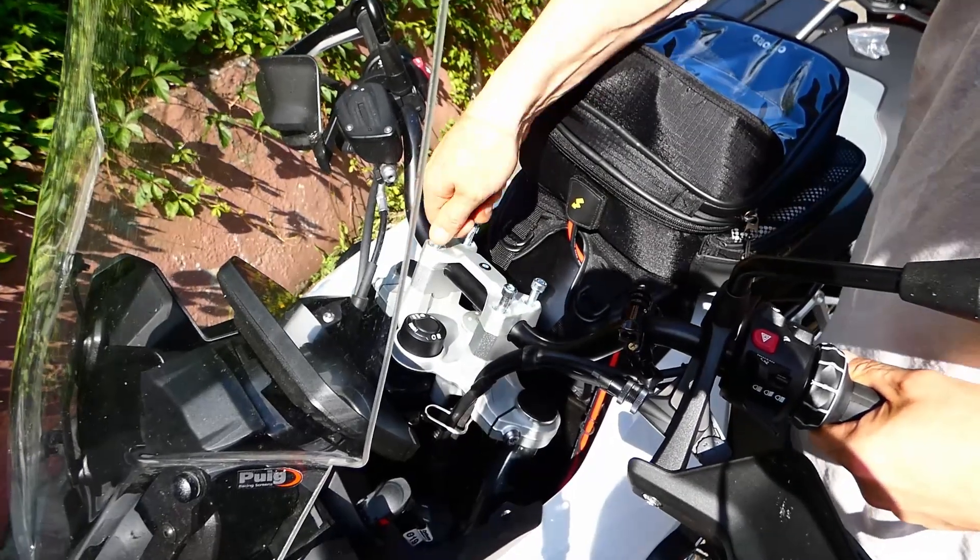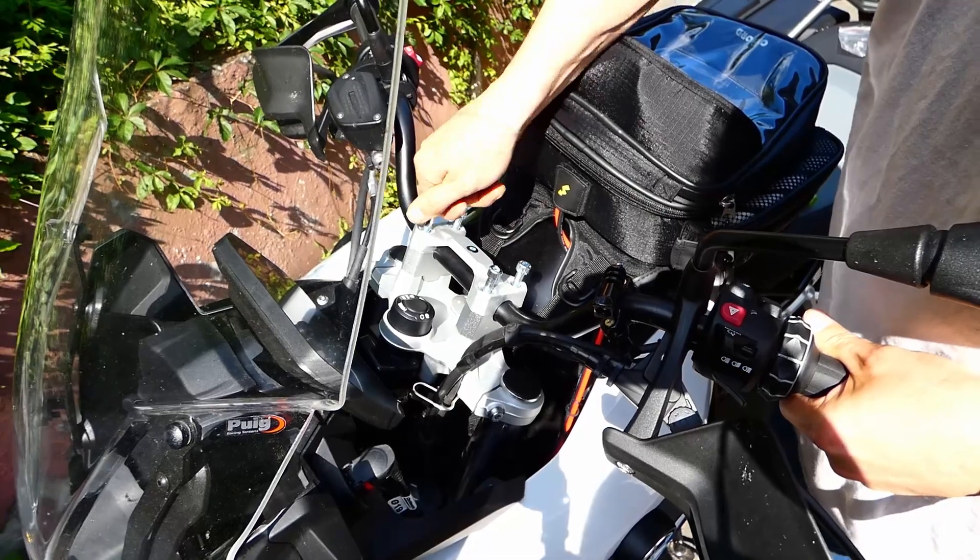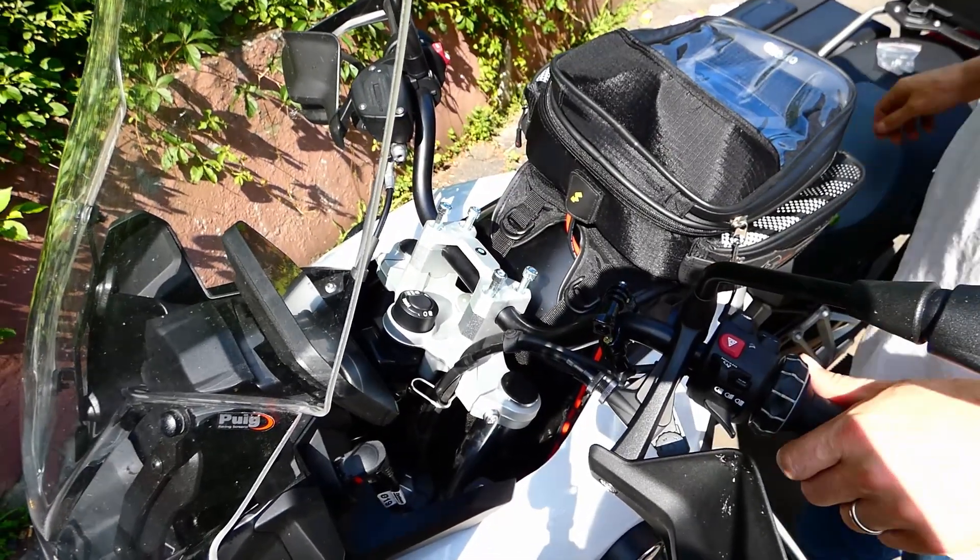Once we get them all turning smooth, we'll grab the extension for a little extra leverage to help make them go in quicker.